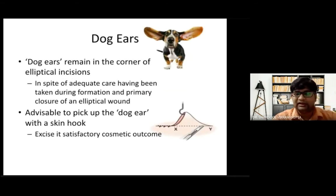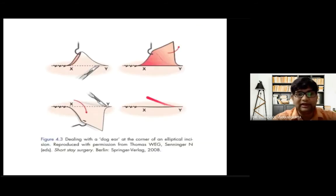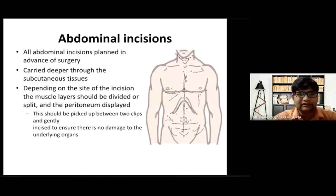There is an entity known as dog ears, which may remain at the corners of an elliptical incision despite careful formation and closure. When you close an elliptical wound, there is a heaping of skin at the corners, known as a dog ear, which gives a poor cosmetic scar. It is advisable to pick the dog ear with a skin hook, excise it properly, and then close primarily.